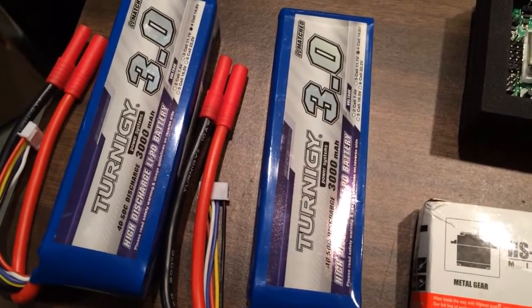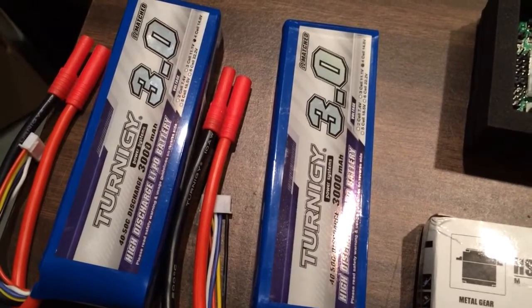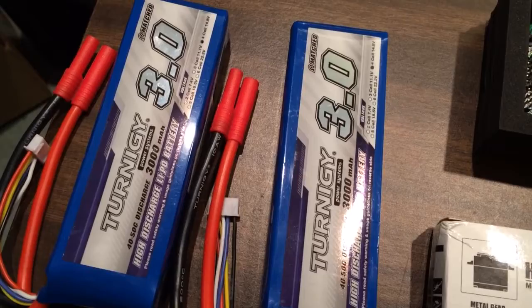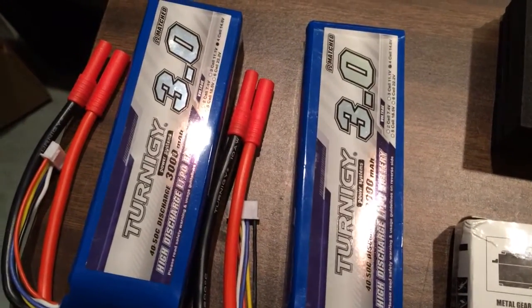I previously used 2200mAh 4S batteries and I'm hoping that these will give me some more flight time without adversely affecting flight characteristics due to the additional weight.